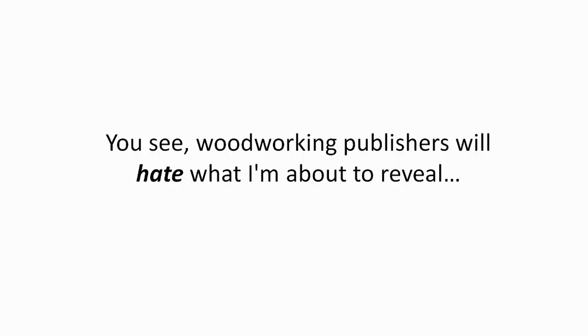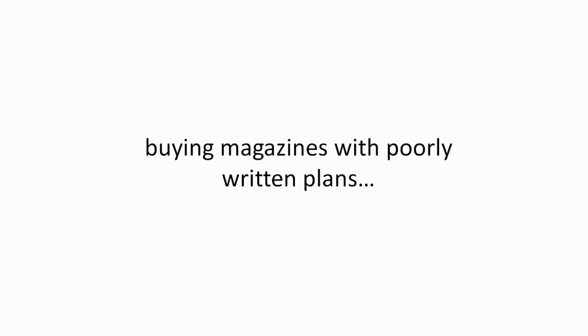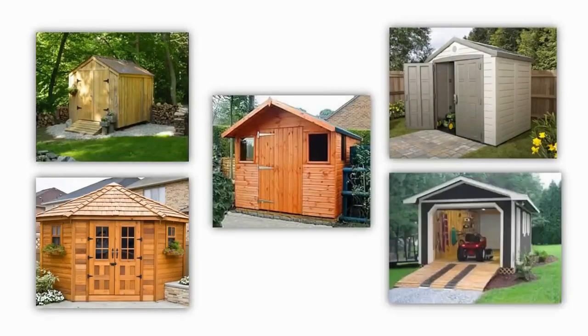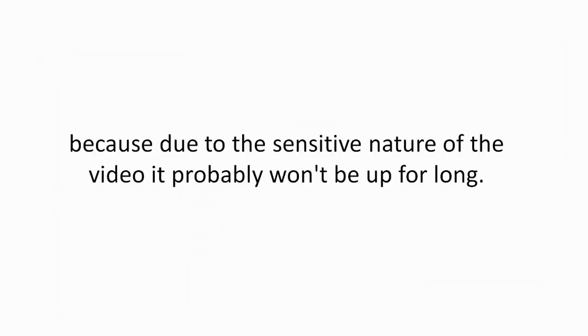Woodworking publishers will hate what I'm about to reveal because you no longer need to spend hundreds of dollars buying magazines with poorly written plans. Today, I'm going to show you how you can get instant access to 12,000 shed plans and blueprints and build amazing outdoor sheds easily and quickly. But more importantly, make sure you watch the entire presentation until the end because due to the sensitive nature of the video, it probably won't be up for long.